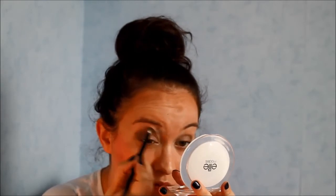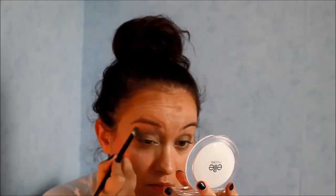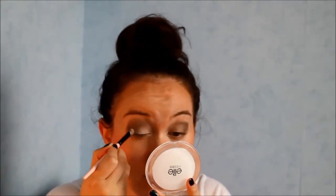As you can see, it's pretty dramatic, obviously. I will blend it later. Apply the inner corner color really in the extreme inner corner. Time to blend.